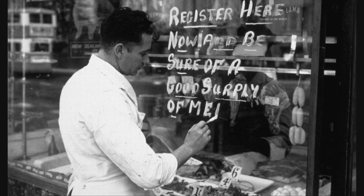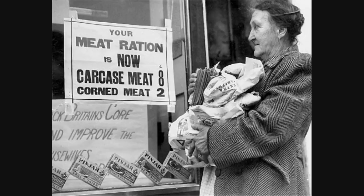During the Second World War, your weekly meat ration was actually measured in a cash value. It was one shilling and tuppence a week, although at some points during the war it fell down to a shilling a week. Typically, that would buy you just over a pound's worth of meat. If you went for cheaper cuts, obviously you'd be able to get a bit more; go for an expensive cut, you'd get a little less.